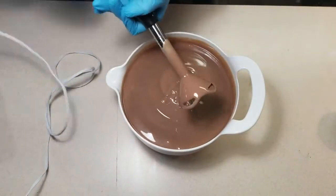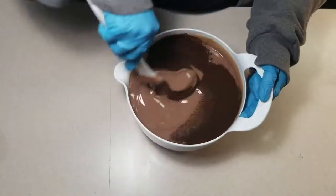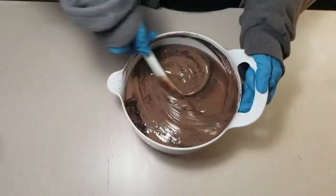Divino's was also gracious enough to provide me with some of their spent espresso grounds, which I dried in a warm oven for several hours before adding them to the batter at thick trace. When adding exfoliants you always want your batter to be at at least a medium trace so the exfoliants won't sink to the bottom.